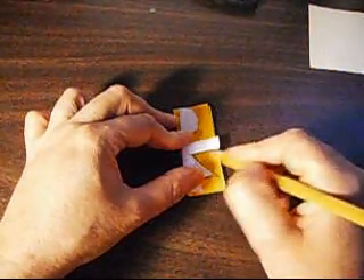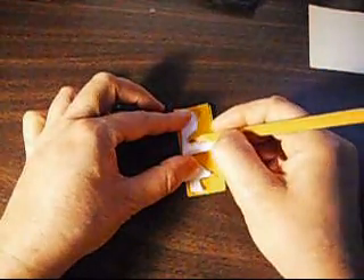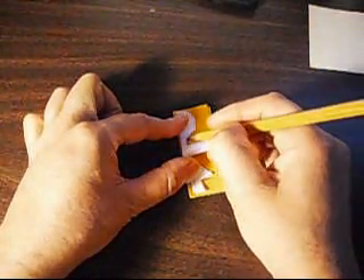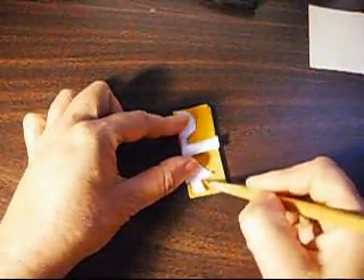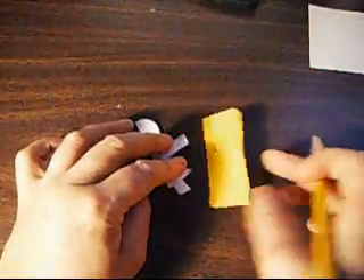Like that. And this one, this one, this one like this. Then a small one like that. Then go up like this, making that head. And that's it.